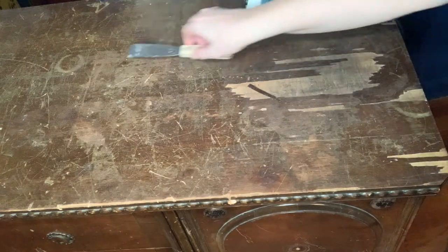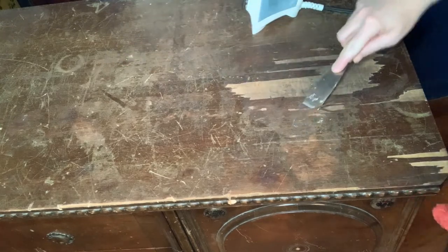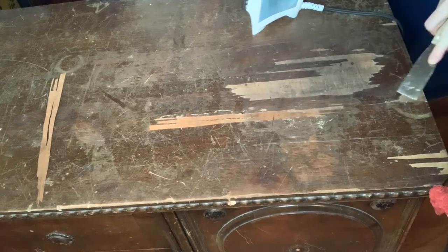After you've washed down your piece, the first step is to scrape away any of the loose veneer. Get as much off as you can easily get off. If it's sticking, then stop — you'll be ready for your next step.